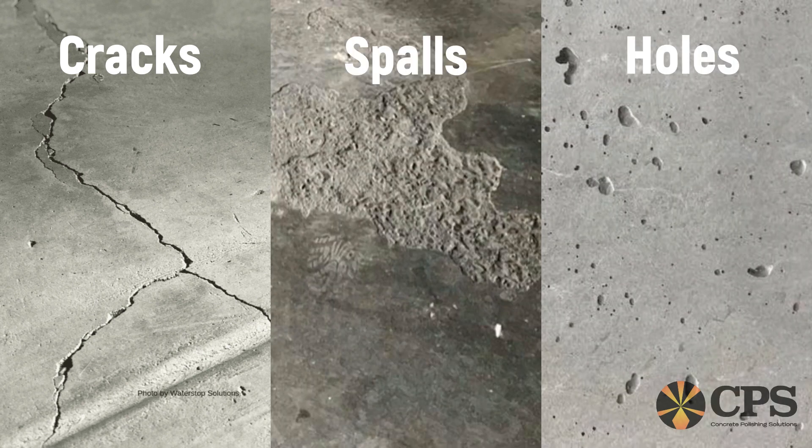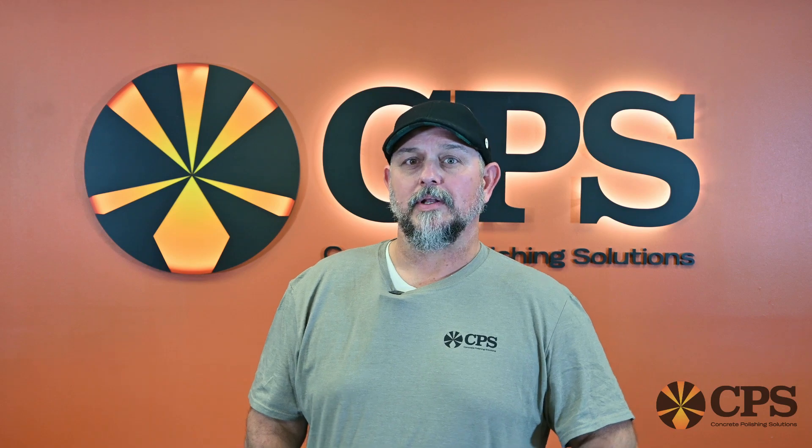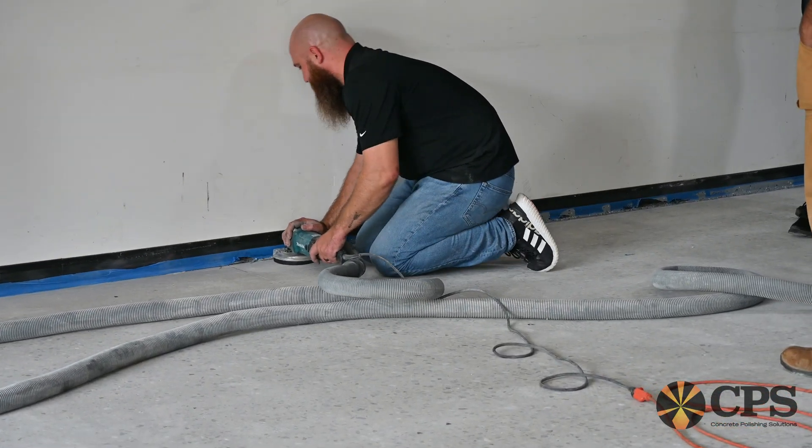This is also a good time to observe the floor for any cracks, spalls, or holes that may need to be repaired. You can also note any bad joint lips that may need to be ground down before you put your grinders on the floor.